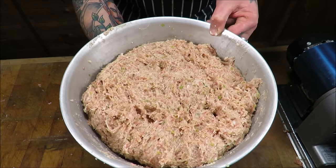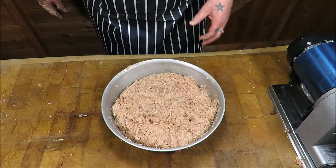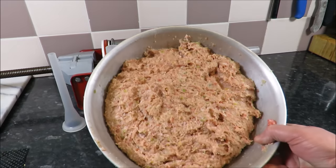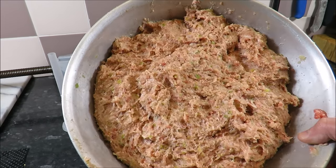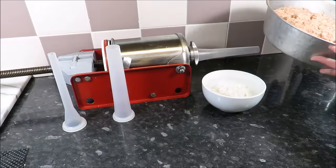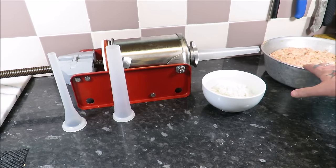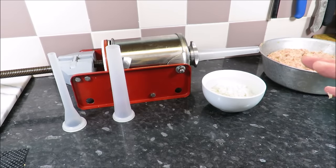There you go — my pork and leek. On to the fun part: piping these fantastic sausages. Just look at that mix. Now if you just wanted to make a plain sausage, leave out the leeks and you will have an absolutely outstanding pork sausage.